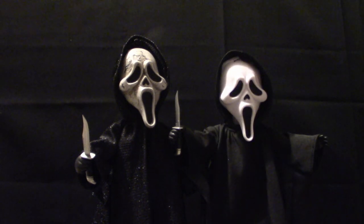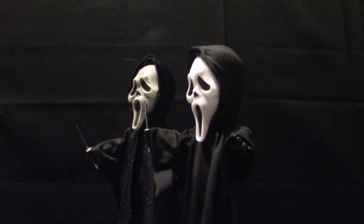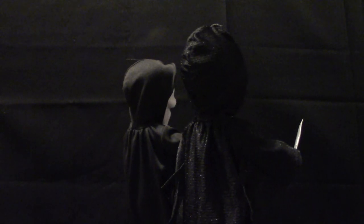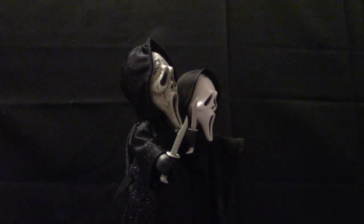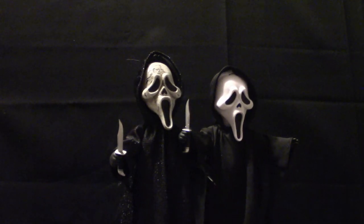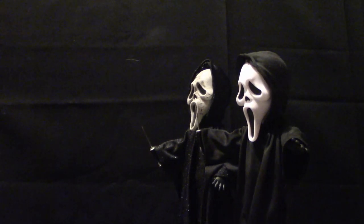I definitely want to get a different mask — the zombie one — if I can find it at the right price. They're pretty much the same height. Let me bring him over here — from the look of it, this one here seems a little taller, but that's probably because it's not fully bent and his head's up a little higher. But those are my Ghost Face Living Dead Dolls — I think they're very cool.